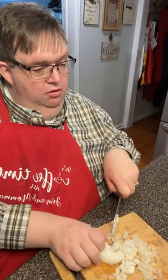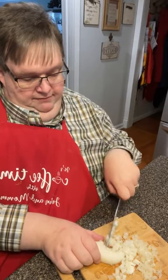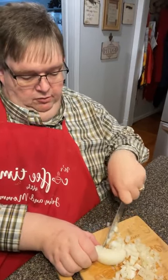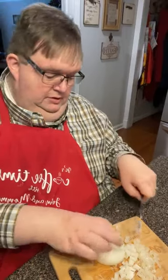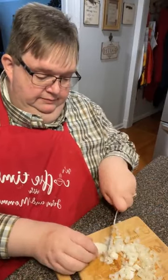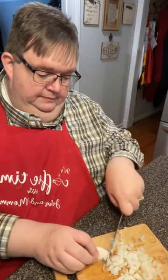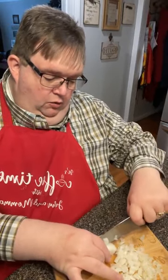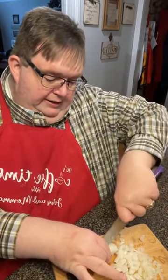Not unless you add some to your broth. So leave me a little bit of water. We'll put water, chicken broth, and celery, sage — you know, all the fixings for cornbread dressing.